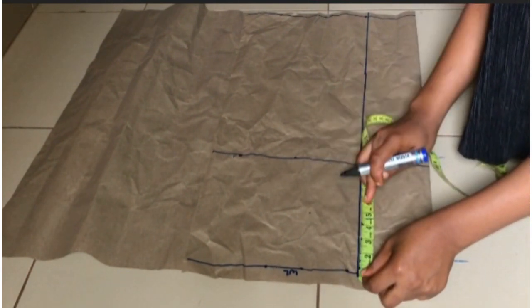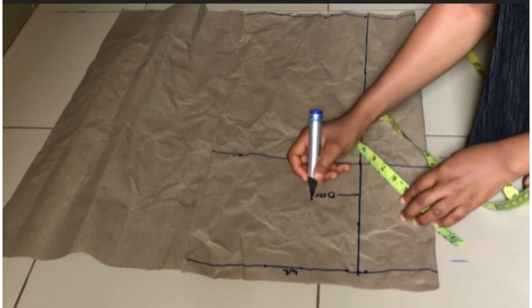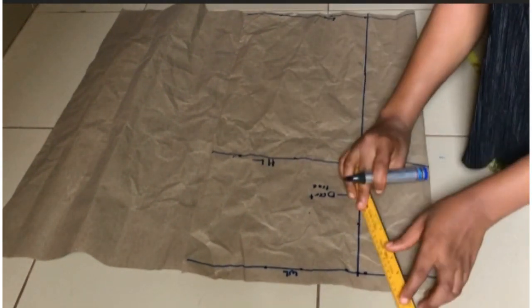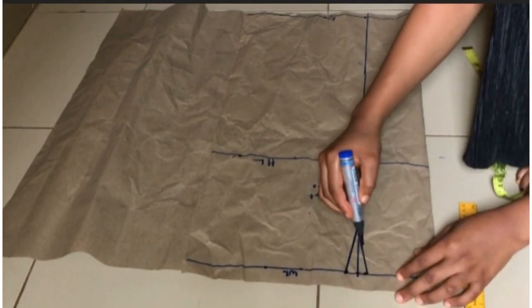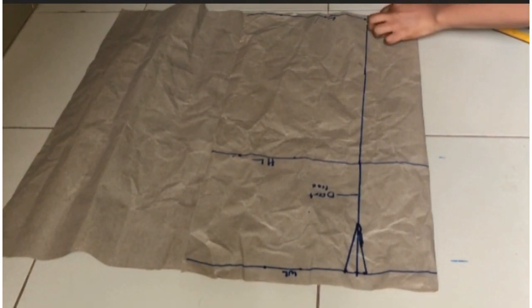Then I'll be coming down by four inches and that will serve as my darts — I'm going to connect them together. On the length of the skirt I'm going to be going in by one inch on both sides of the bust span.